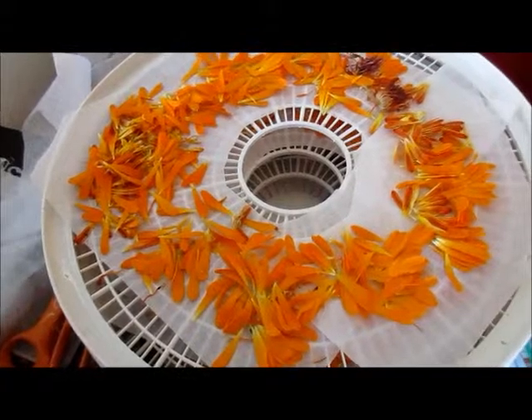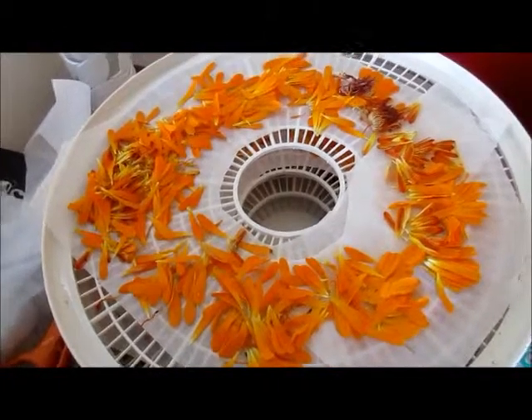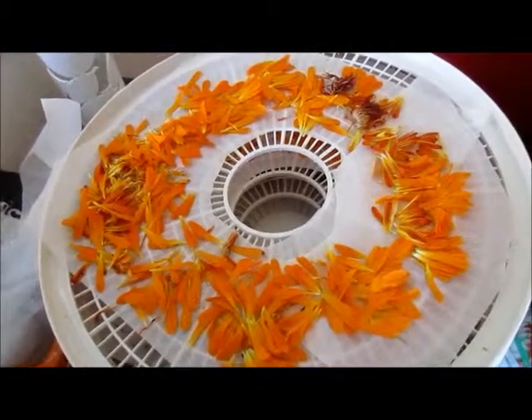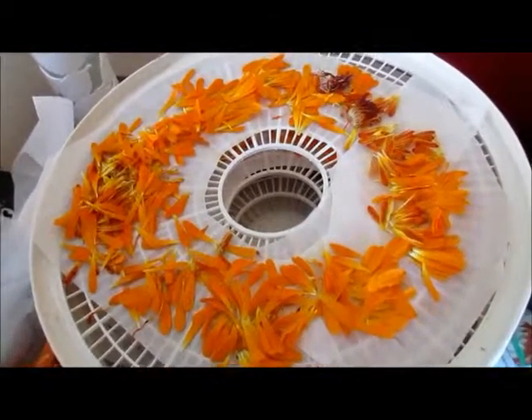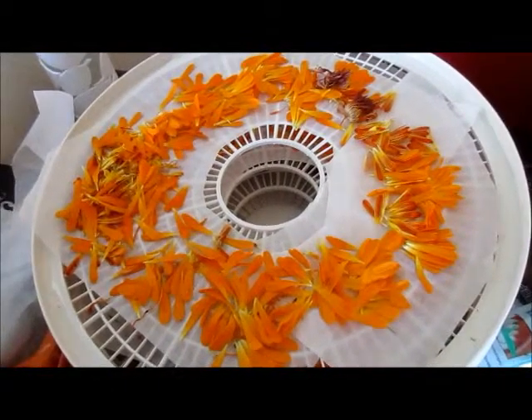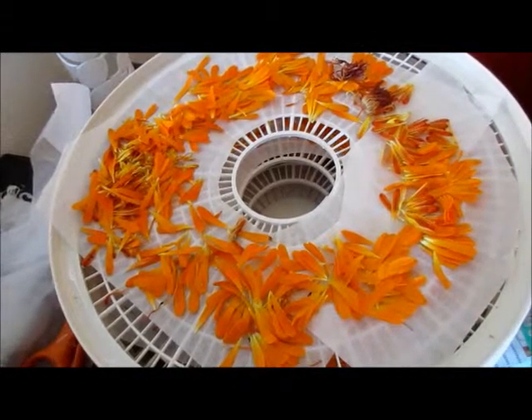I also have one tray of partially dried basil that I partially dried the first time when I did the first batch of calendula. Basil takes about twice as long as calendula, so that works out — that way I don't have to run the dehydrator without all three trays being full.